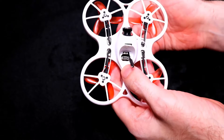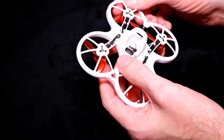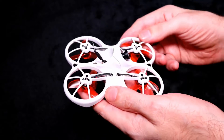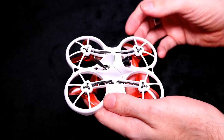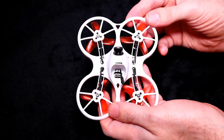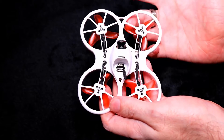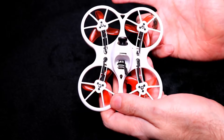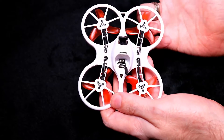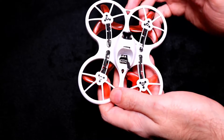Hold underneath the quadcopter when plugging in so the board does not move. It's running Betaflight 3.5.0 and you can customise all your settings and switches in there. It does have turtle mode, but unfortunately that does not work — it has something to do with the tri-blade props. They are bringing out a four-bladed prop so turtle mode will work.